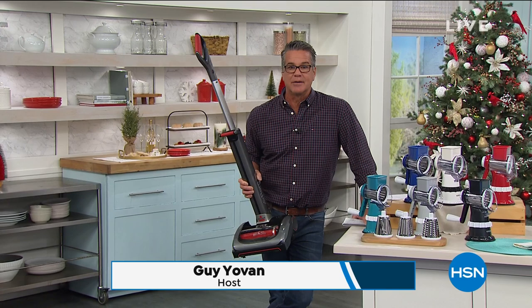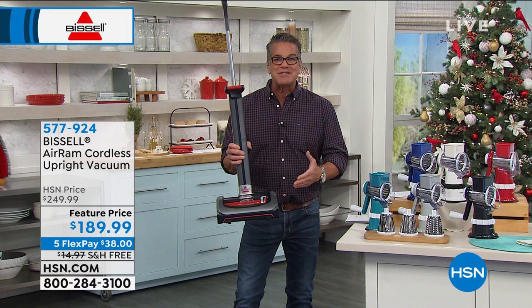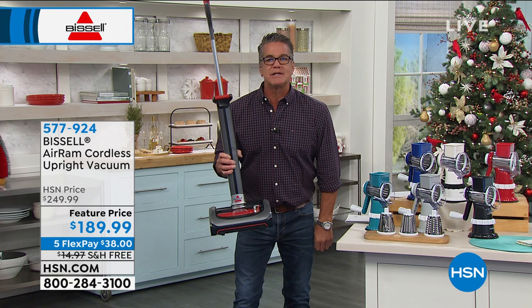Have you guys picked up your Air Ram yet? I am telling you, greatest vacuum on the planet. It is totally cordless. It is the Air Ram. What you're getting here is a full-size vacuum with a fraction of the weight, no cords, and a 40-minute run time.